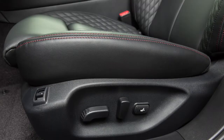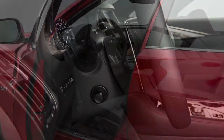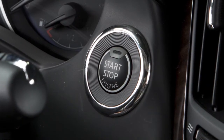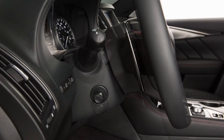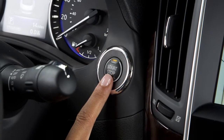If your vehicle is equipped with the entry/exit function, the driver's seat will slide backward and the steering wheel will move up when the driver's door is opened with the ignition switch in the lock position. The driver's seat and steering wheel will return to the previous positions when the ignition switch is placed in the ACC position.